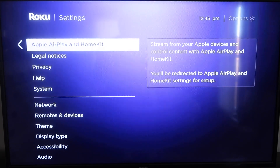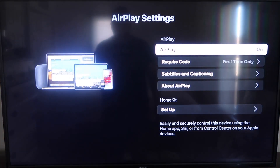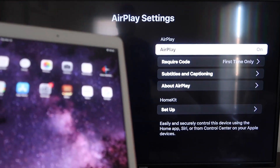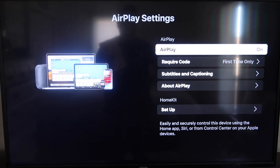AirPlay and HomeKit is something new that Roku has implemented on all their devices. Click on that and it'll take you to the AirPlay screen. It's available on all Roku devices except the very lowest model — if yours doesn't have it, you may need to upgrade. Once on the AirPlay settings screen, make sure both your iPad and your Roku device are on the same Wi-Fi network, and make sure AirPlay is turned on.